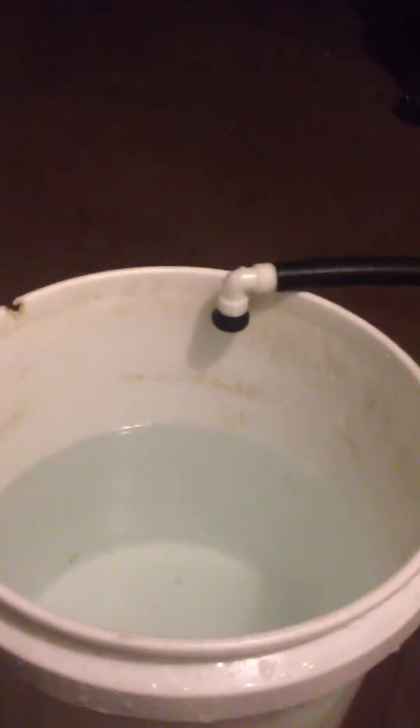Get you an inline pump going into your main res. — Are you talking to yourself? — No, I'm making a video. — Then you got another bucket, a plant bucket, right here.